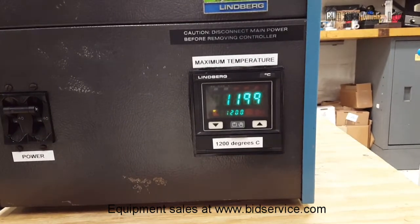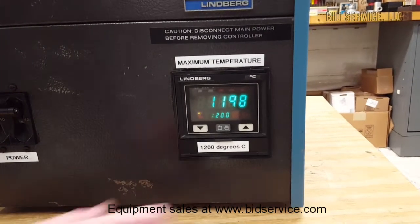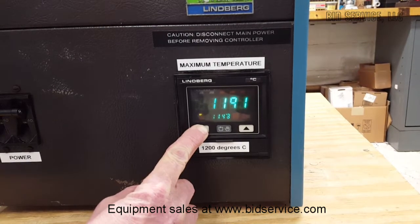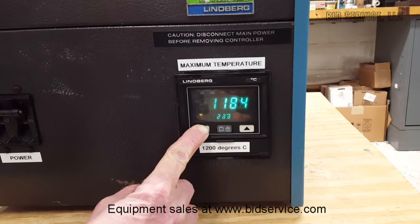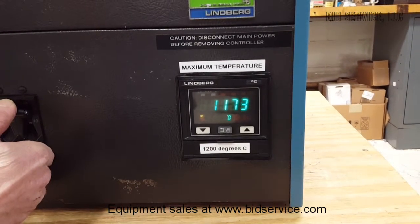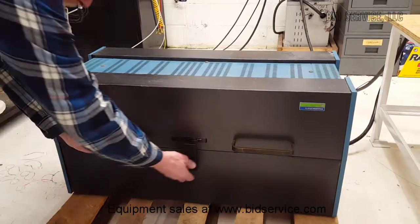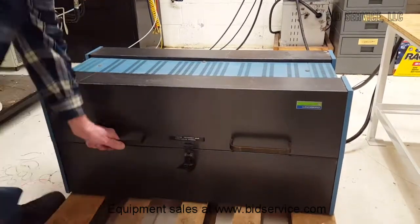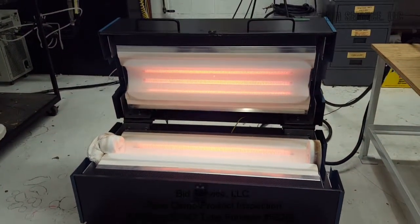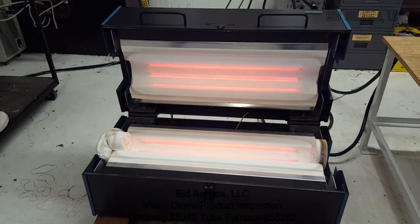Here we are at our maximum temperature of 1200 degrees C. As you can see it's already starting to control the temperature. I'm going to lower the set point all the way down to zero and let it cool off for a few minutes. And this completes the demonstration.